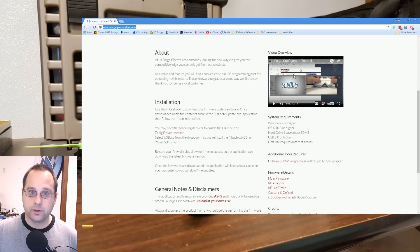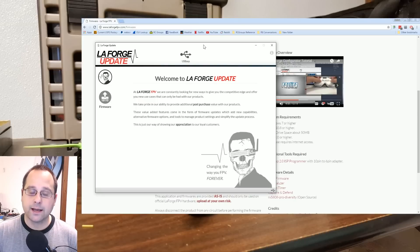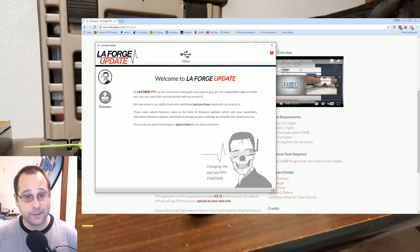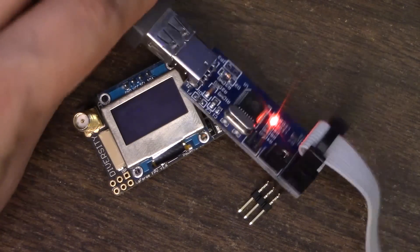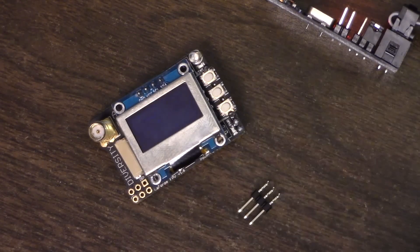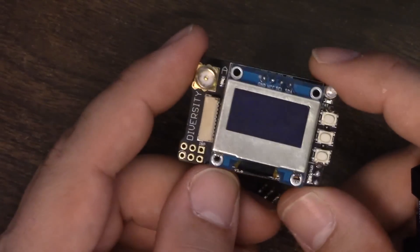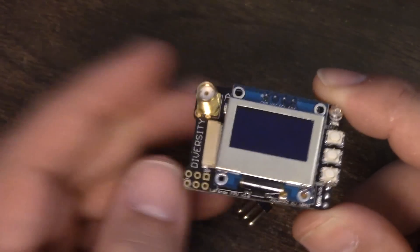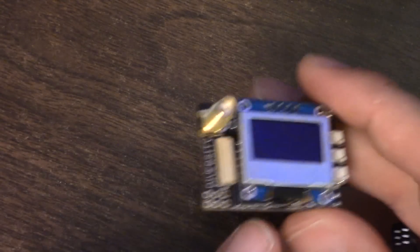Here's the app, and one thing about it is that it does not use an FTDI adapter, which some of you may have laying around. It uses a USB-ASP adapter, which is slightly less common than an FTDI adapter. So if you don't already have one, you're going to need to get one — there's a link on the LaForge site. It's got a cable with a 10-pin to 6-pin adapter that needs to get plugged into this port on the module. You don't need a battery because the USB-ASP adapter powers the module from the computer.